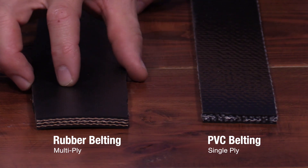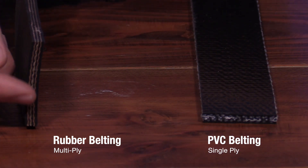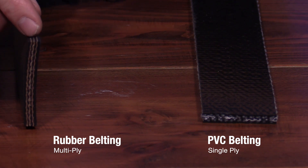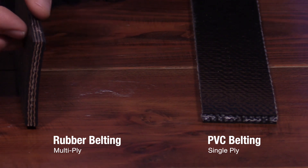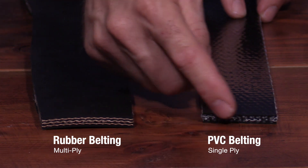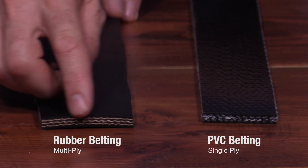Whereas a rubber belt has multiple plies. This one happens to be a three-ply belt, so you've got three plies of material and fabric on the inside, rubber in between each ply, and rubber on both sides — top and bottom covers. That's an important distinguishing characteristic. A PVC belt is always going to be a one-ply belt, whereas rubber belts can be multiple plies.